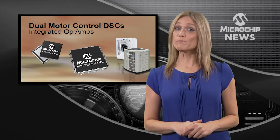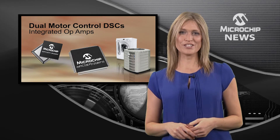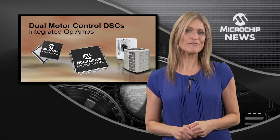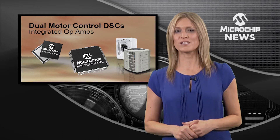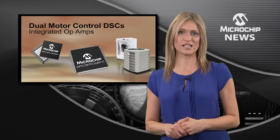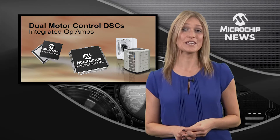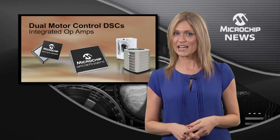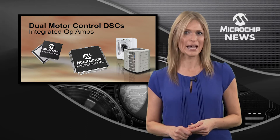If your design includes motor control, then your life is about to get easier because Microchip has just released a whole new family designed for controlling not one, but two motors from a single DSPIC digital signal controller. The new DSPIC 33EP GM710 family gives you dual motor control with advanced analogue and dual CAN modules.